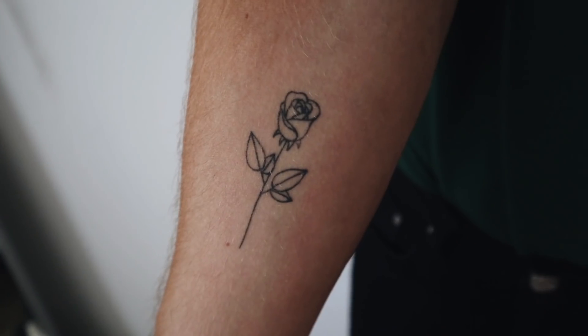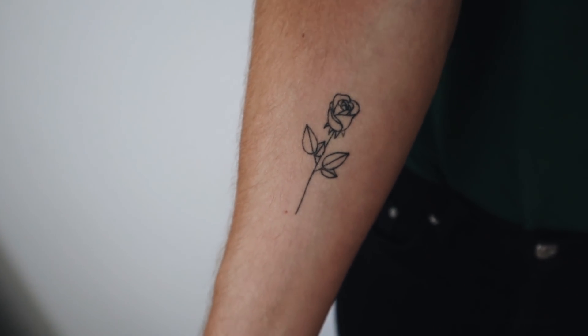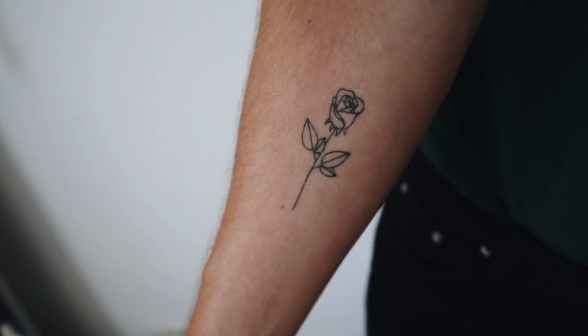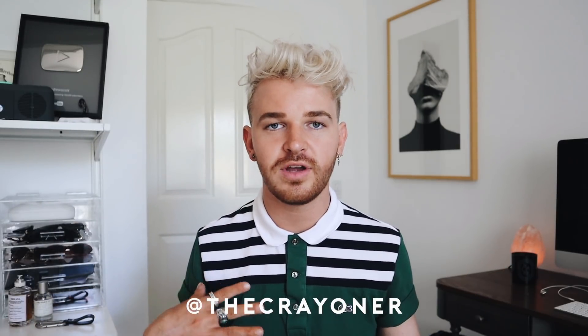I'm going to do close-ups. The first tattoo I got was about maybe eight months ago, right here on my arm — it's this little rose. I actually picked it off of a sheet at an event in Paris. How iconic is that? I got this tattoo in Paris. The artist's Instagram name is The Crayoner — I'll leave everyone's Instagram names below.